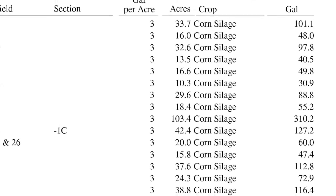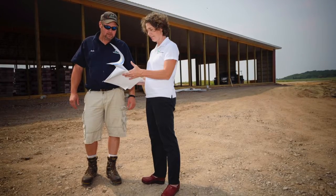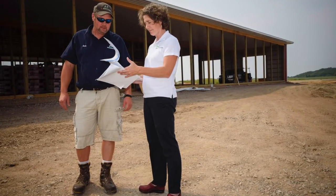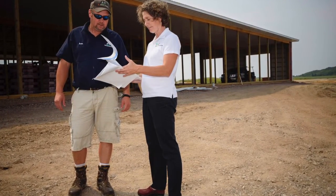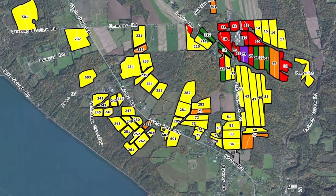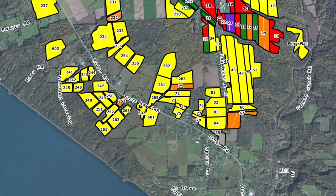The end result of nutrient recommendations are field work order lists that the farm uses to communicate with agri-service providers that are applying nutrients or lime to fields. These field lists are given to the farm as hard copies or transferred directly to the farm's on-farm record-keeping system, or as shape files for automated variable rate recommendations.